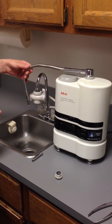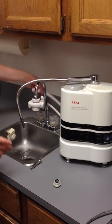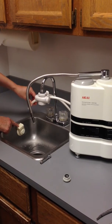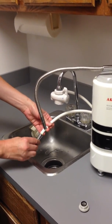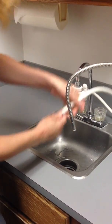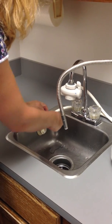If you choose, secure the end of the astringent white hose to the wall of the sink with the suction cup provided with your ionizer. Attach the silver nozzle to the end of the astringent hose, then insert the silver nozzle through the hole in the suction cup piece. This retains the astringent hose in a convenient, secured position.